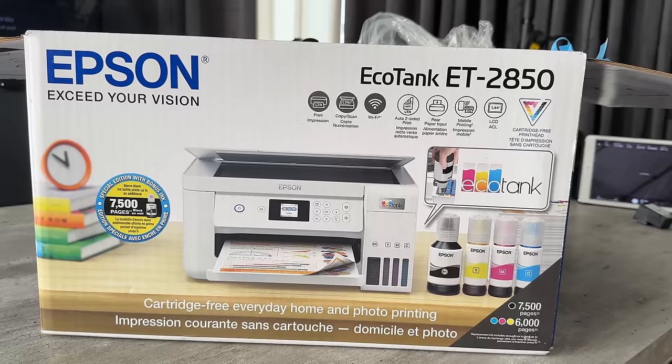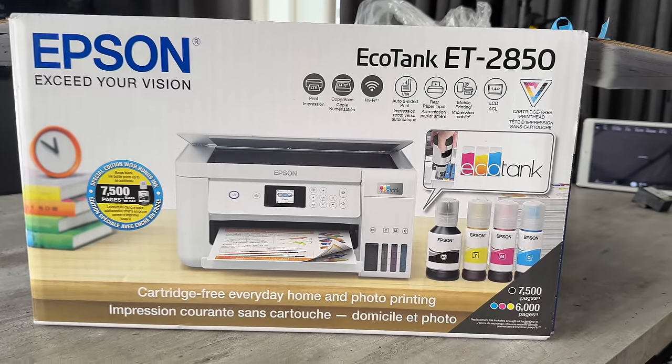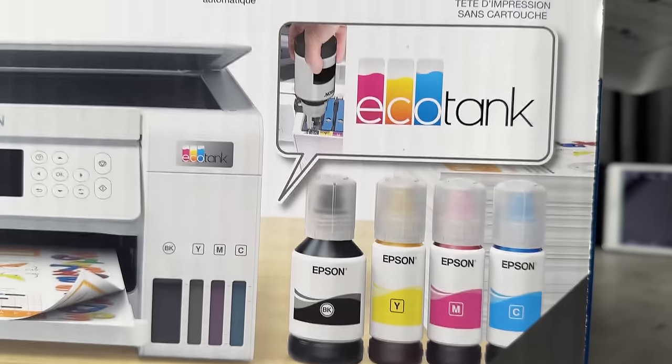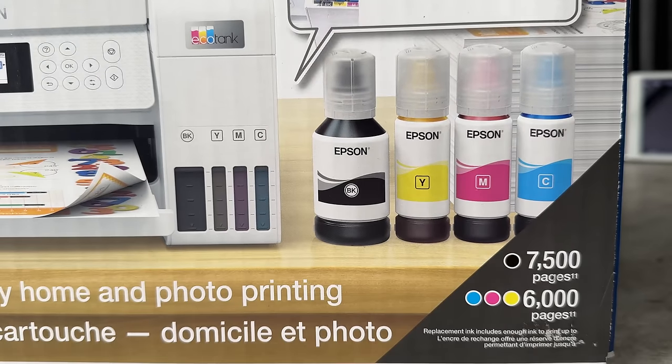Yesterday I was walking through Costco and right there in front of me was the printer of my dreams — an Epson EcoTank printer. I'd never seen anything like this. Instead of printer cartridges it has these gigantic ink reservoirs that you can fill up yourself for a fraction of the cost. It's supposed to be able to print something like 20 times more pages. I bought it right away.